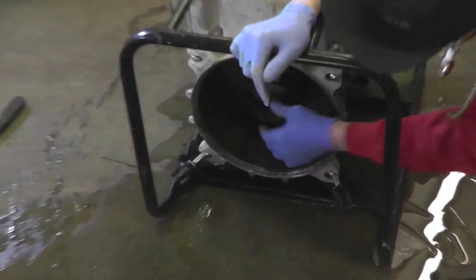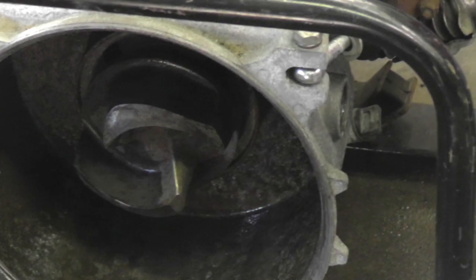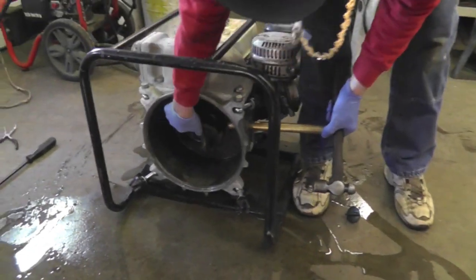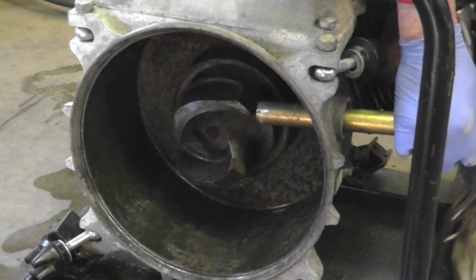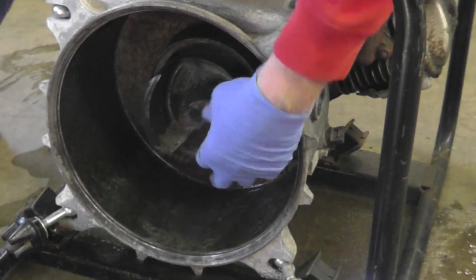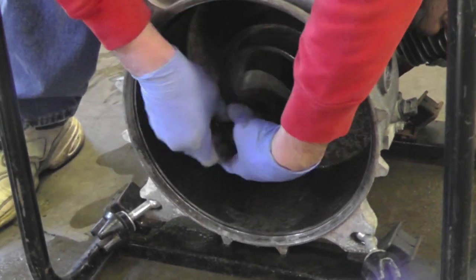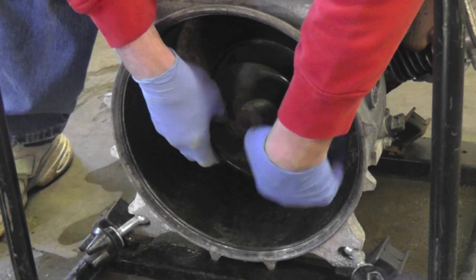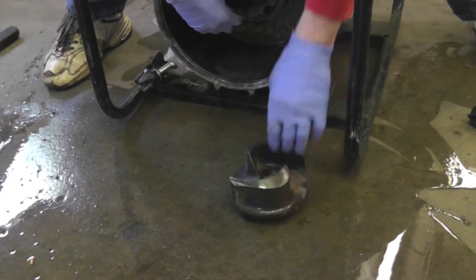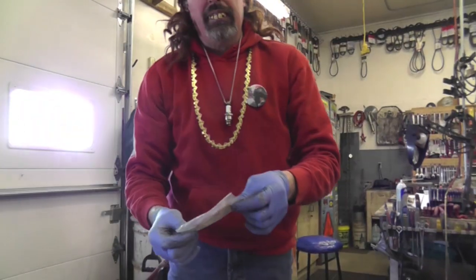So those shims go behind this impeller here. Take off this side cover. They say you use a piece of wood — I got a brass bar here. Put it on that impeller and give it a little tap. And this comes off. It's pretty heavy. This probably got wear from sand and dirt — that's like sandpaper — so it wore clearance in there. See? There's shims on there already from Honda. So what I'm going to do is take one of these shims and figure out which one.